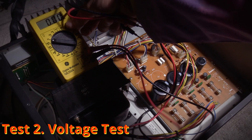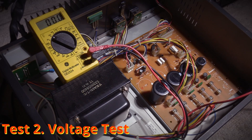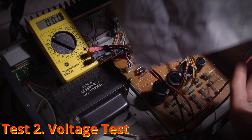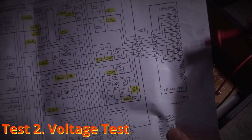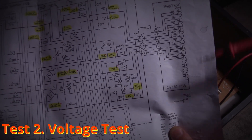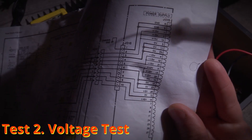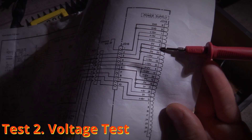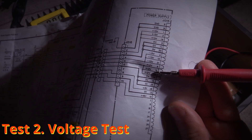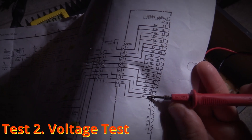I have my voltmeter set up here for DC and my schematic here as a reference. This is the connector that goes to my mixing board. There are various voltages shown here — out of this board we are going to be seeing ground, 15 volts, 0 volts, negative 15 volts, 12 volts, 0 volts again, 8 volts, 0 volts, and then 48 volts. So we're going to be testing all of those voltages. Note that all of these voltages are not measured from chassis ground — they are all measured from the 0-volt reference coming out of this control board.